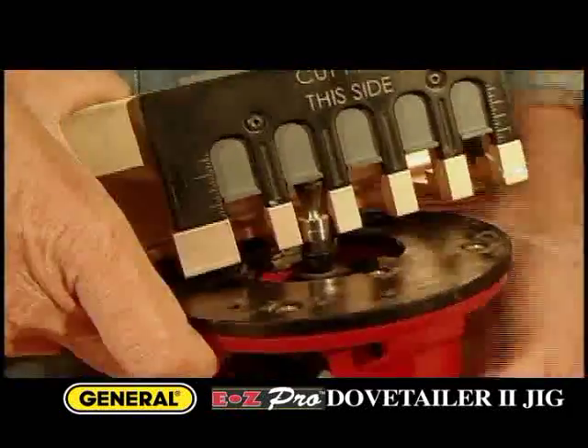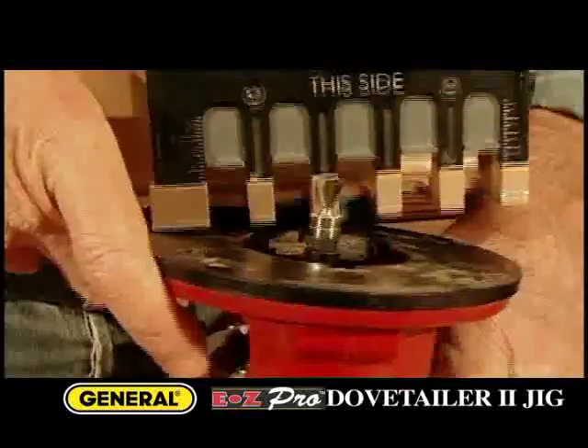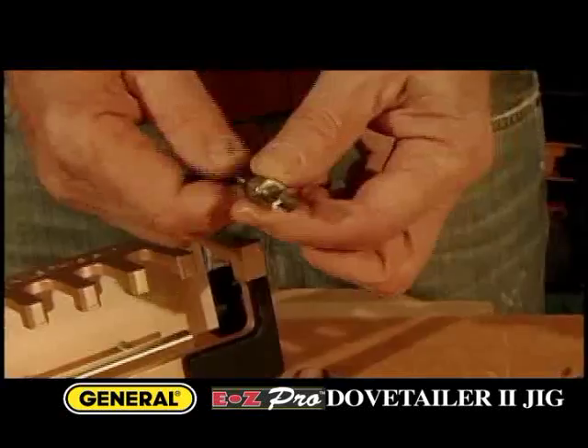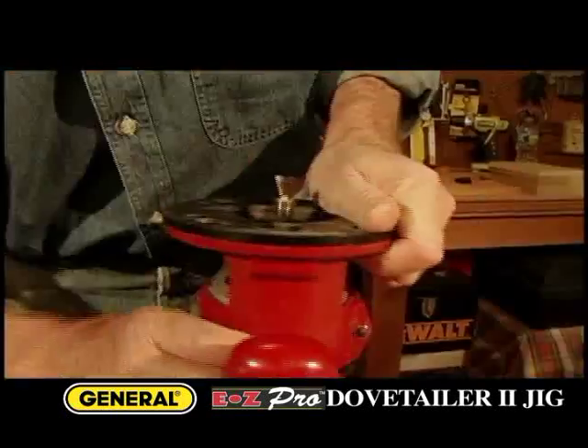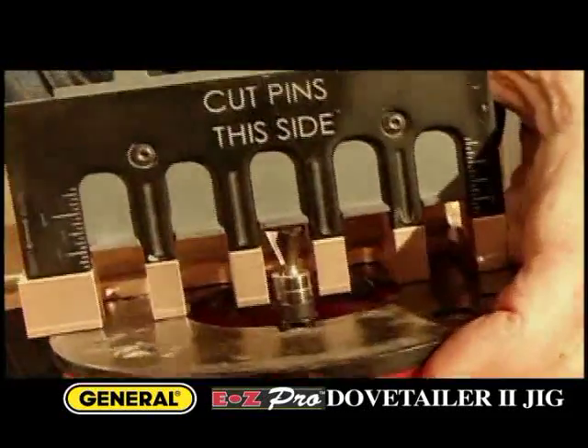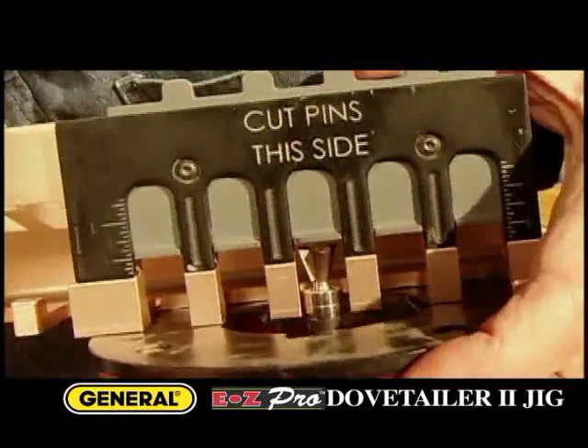There's a built-in gauge for setting the rider bit height, and for both depth of cut and the length of the dovetail pins. A dovetail router bit is supplied with pre-installed guide bushings. It's easy to set the bit height using the built-in gauge, and the bit itself doesn't contact the gauge when cutting.